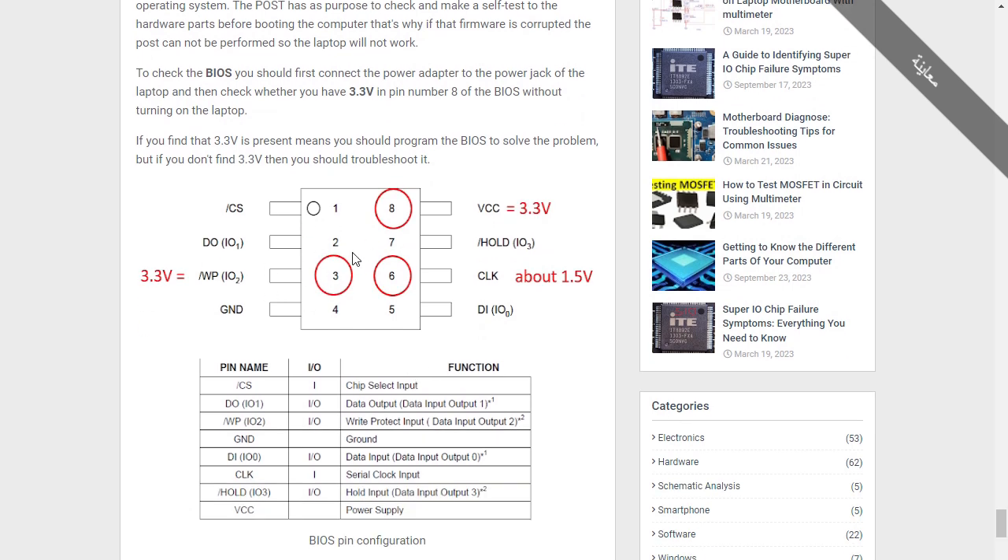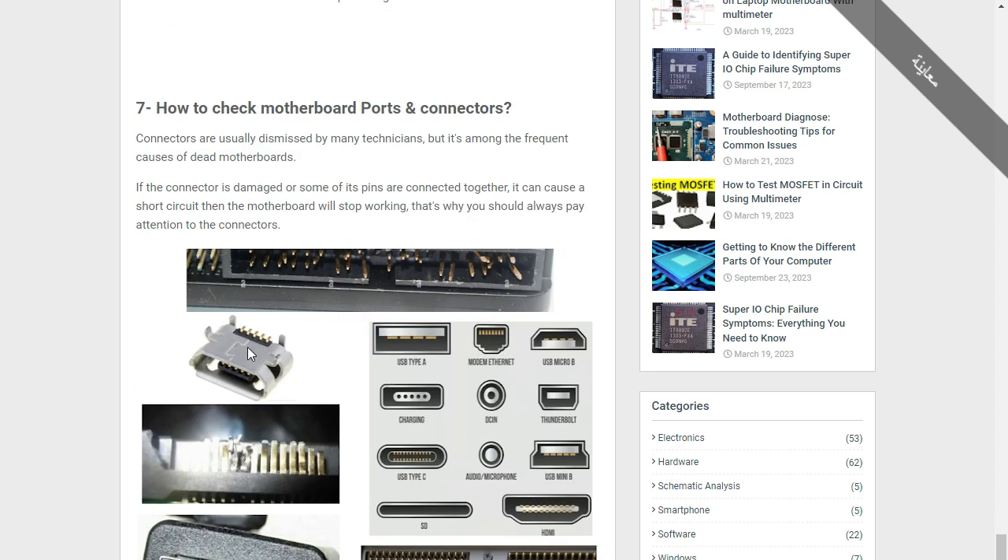Here we have the BIOS IC with eight pins. Pin 1 is Chip Select (input). Pin 2 is Data Output. Pin 3 is Write Protect (input). Pin 4 is Ground. Pin 5 is Data Input. Pin 6 is Clock — approximately 1.5 volts; you can verify the clock by checking for 1.5V at that pin. Pin 7 is Hold (input/output). Pin 8 is VCC — 3.3 volts.